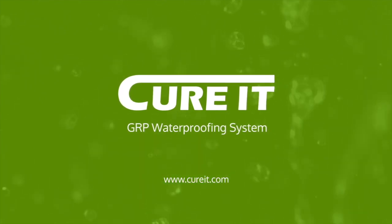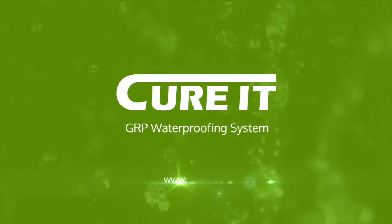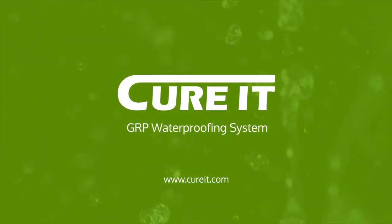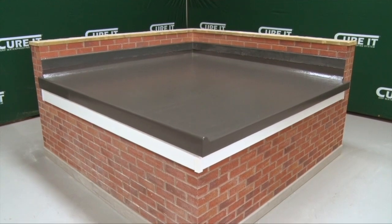This video will demonstrate how to install a Curit GRP waterproofing system in a cold roof build-up. If you are preparing a warm roof deck, please see our other videos for guidance.